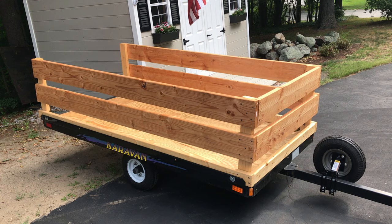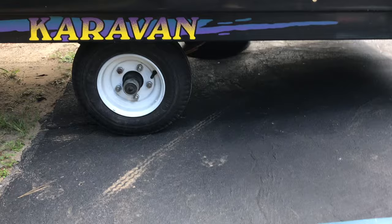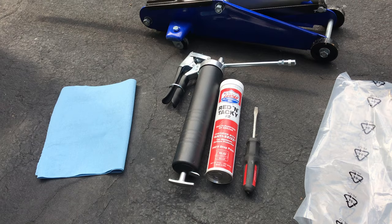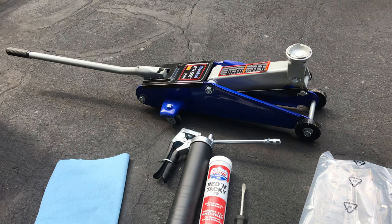So what I'm going to do today is jack this up and grease the bearings. For this you're going to need grease, a grease gun, a screwdriver, paper towels, some shop towels, and maybe some plastic just to cover up if any grease drops. You can use a jack if you want to — you don't have to, but if you do, make sure you chalk the other wheel so it doesn't roll on you.